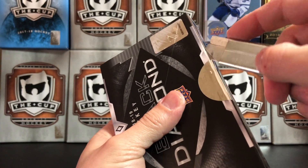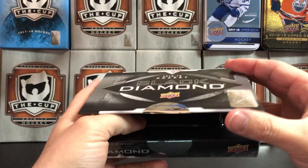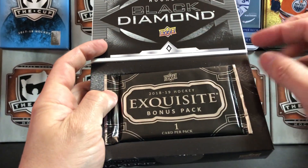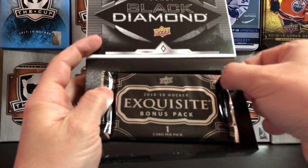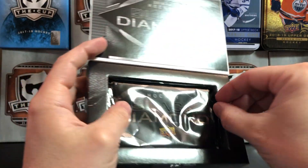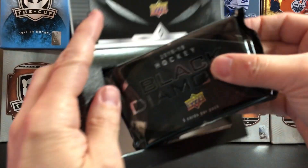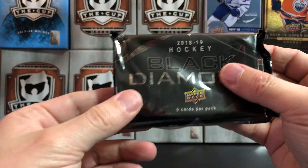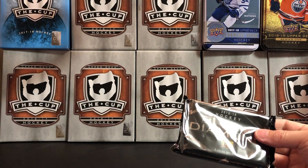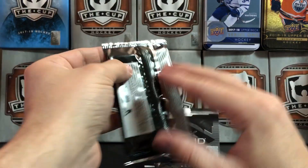Eagerly anticipating the start of the NHL playoffs, what a better way to pass the time than by opening Black Diamond. We've got our Exquisite bonus pack which contains one card, and then we've got a big thick pack of Black Diamond with five cards per pack. Let's do our Exquisite first.